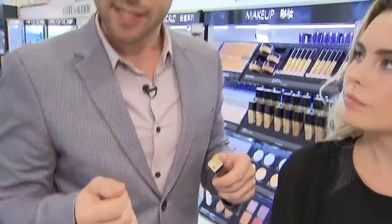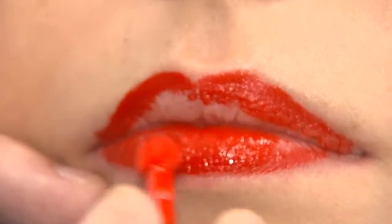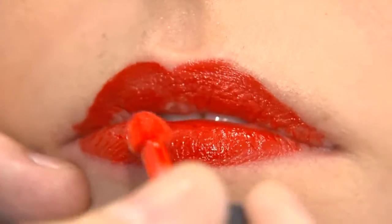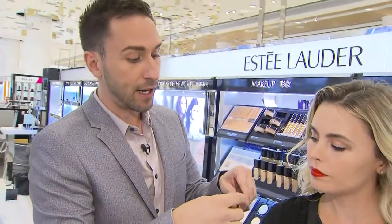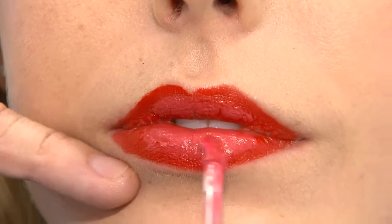This is something totally different — it's actually a liquid lipstick. I'm using one of my favorite shades for the season called Lethal Red. A little trick to make the lips look even fuller: I'm going to take a second color, much lighter than the first, right in the center of the lip. We call this the ombré lip.